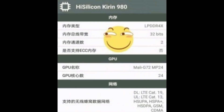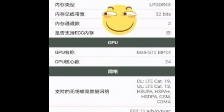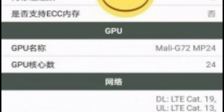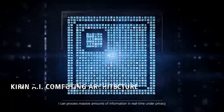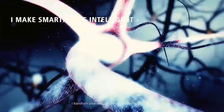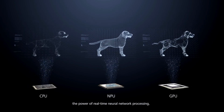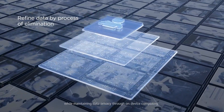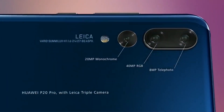RAM is listed as LPDDR4X, which is unsurprising. There is also confirmation of the Mali-G76 MP12 GPU with twice the number of cores, which should be a massive upgrade over the Mali-G72 found in the current Kirin 970 processor. The specs sheet mentions a dedicated NPU to deliver AI-driven features and a triple ISP to make image processing faster. It's probably safe to say that the Mate 20 Pro will go for a triple camera setup, just like the P20 Pro.